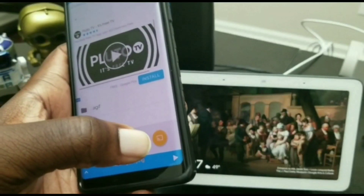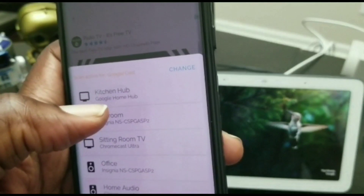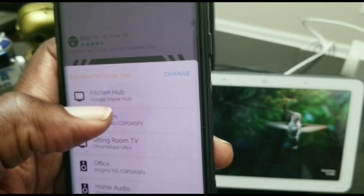Then you just go ahead and tap on the orange cast button down there. And then instead of choosing your television, you'll go ahead and choose your Google Home Hub, and just tap that.